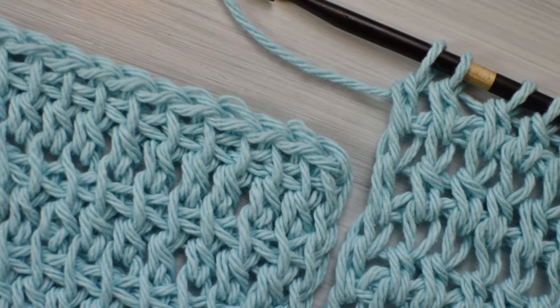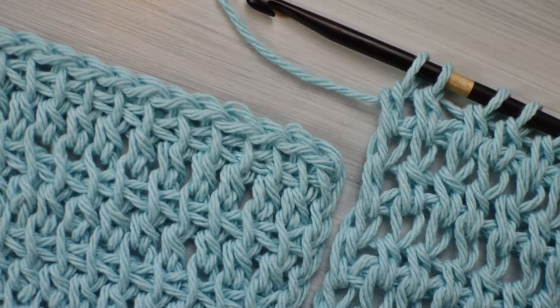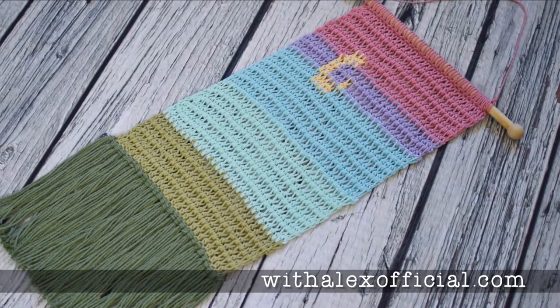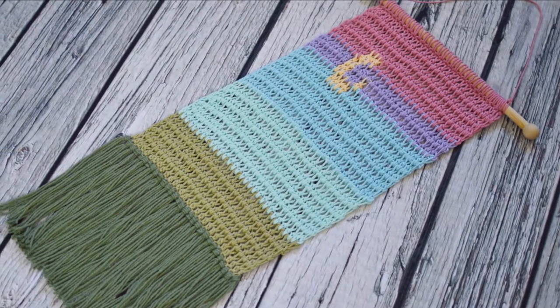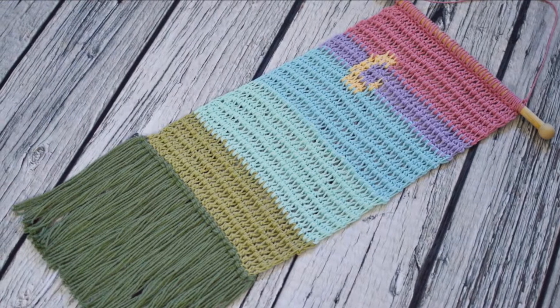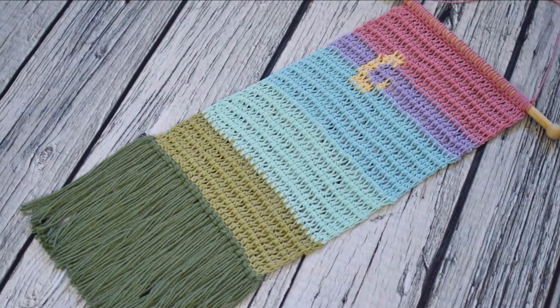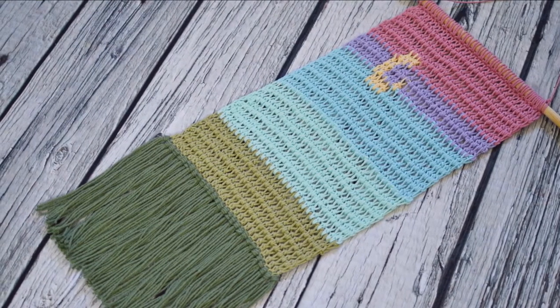After watching this video, I encourage y'all to practice and experiment with this stitch to get the look you desire. Also, if you would like to try a pattern using this stitch, my Tunisian Rainbow Moon Wall Hanging is a perfect beginner project. With minimal color changes and only using the Tunisian Double Crochet, this project is a great one to practice it. Link to the free pattern is below.